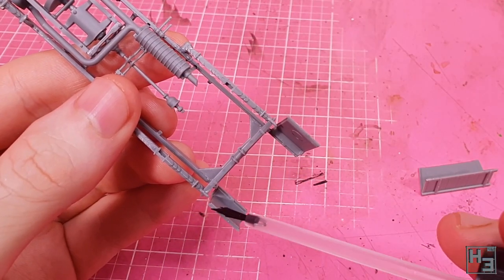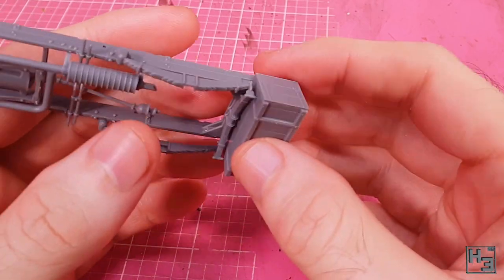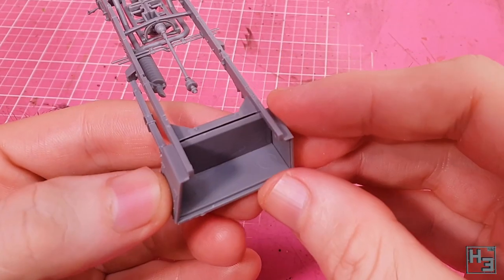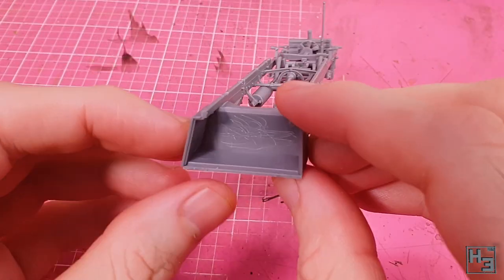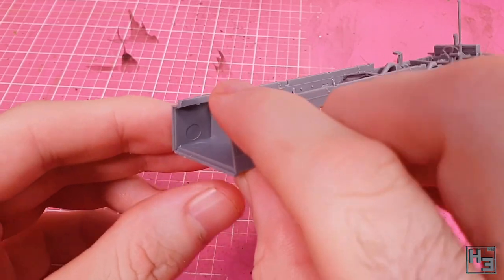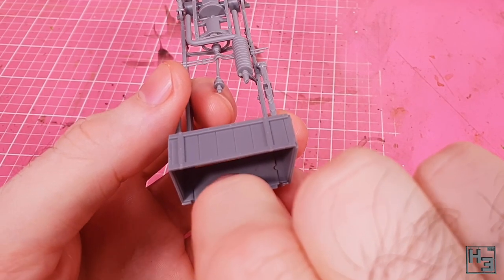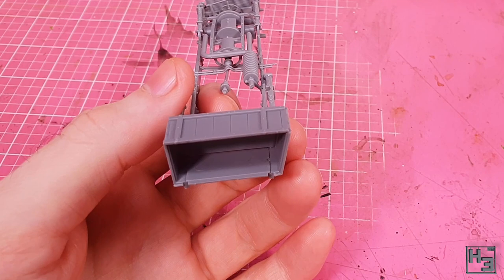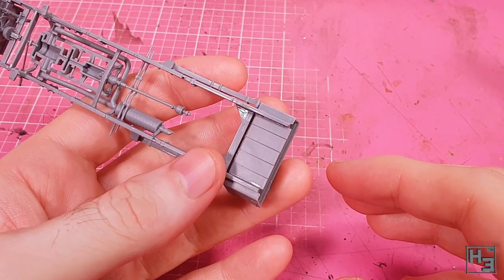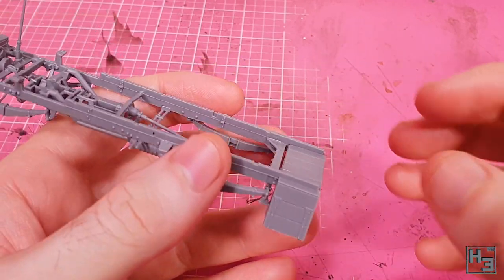Now I add most of the rear stowage box — the bottom and back part. This part goes into place easily; you might have to apply some pressure to minimise gaps, but it's nothing especially challenging. I then add the top of the box, and this will work a bit better if you hold the assembly upside down — that way the part will more or less just drop right into place, guided by the keying. Very nice. Very box.